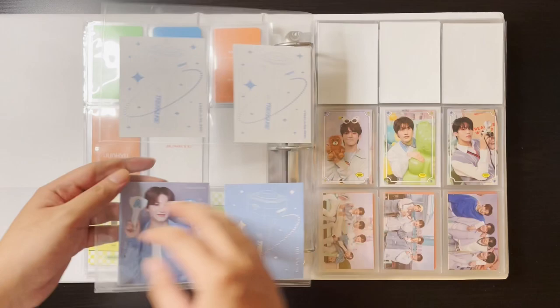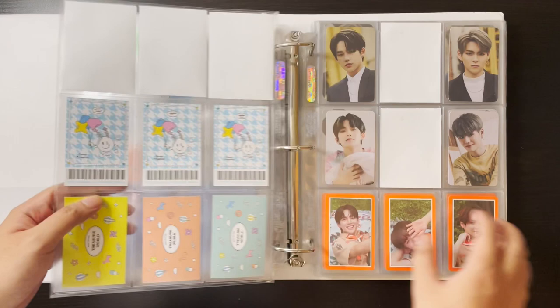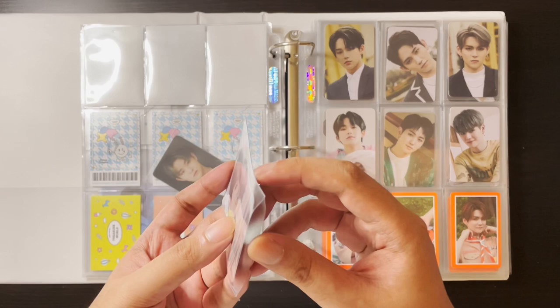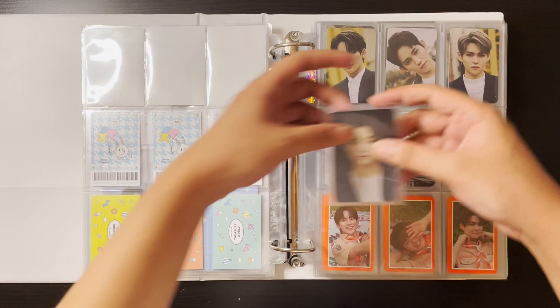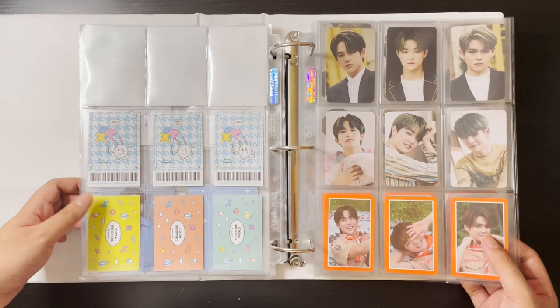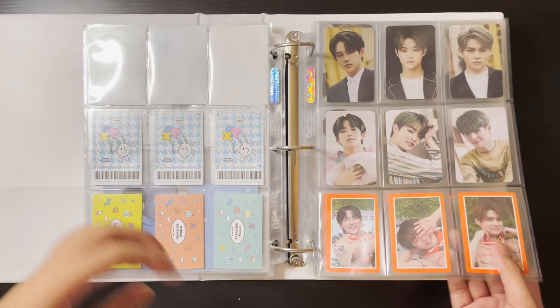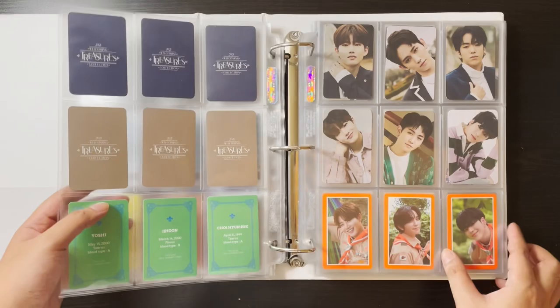I finally have Jihun's Welcoming Collection pre-order benefit — it finally arrived after a few months of waiting but it's all so worth it. We're finally complete with the Welcoming Collection! I did rearrange my Welcoming Collection arrangement too — I put the summer camp stuff here as well since they're technically the same kind of merch. The backs are really pretty to look at.